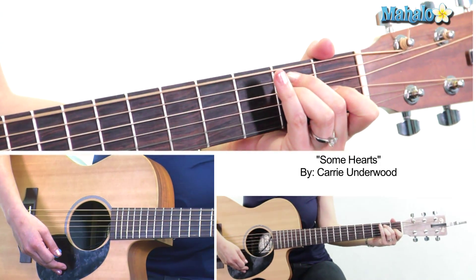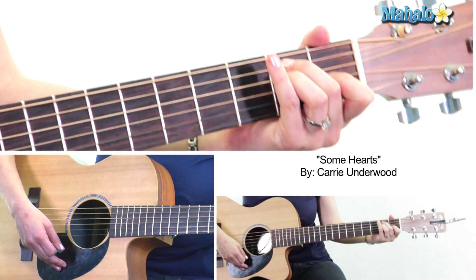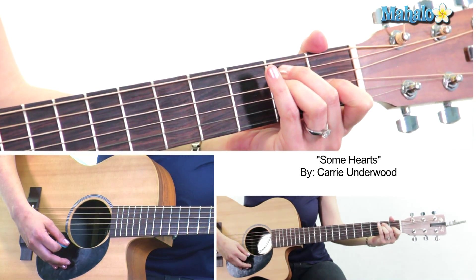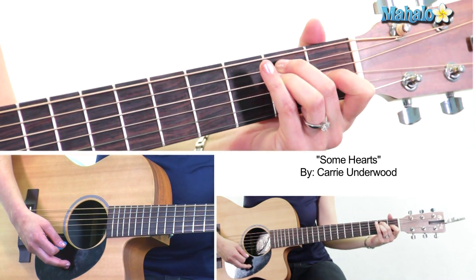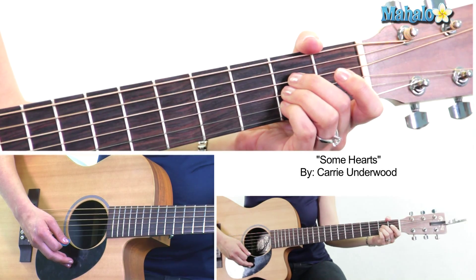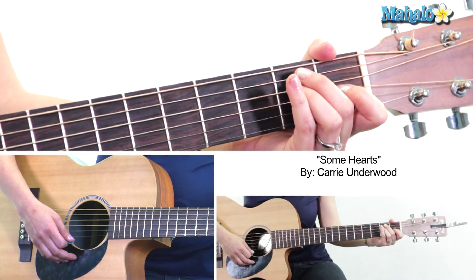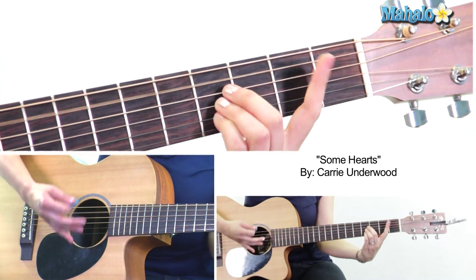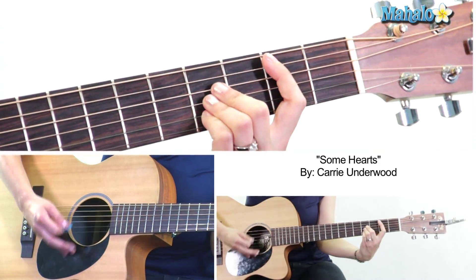Now we're into the key change. For this key change, we go to E major — open 2-2-1 and the rest open. The chords we need are E major, B major, A major, back to B major, splitting the measures each in half: E, B, A, B, E, B, A, B.